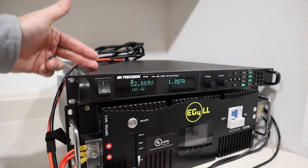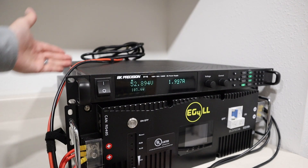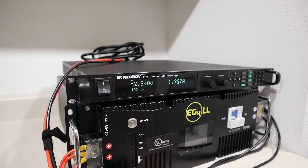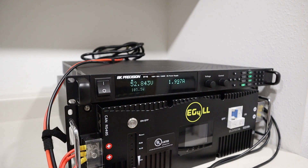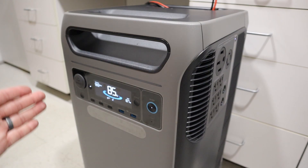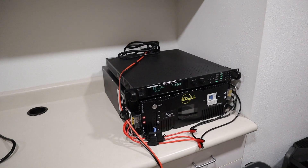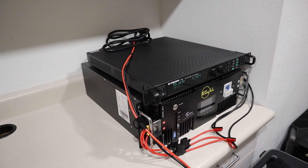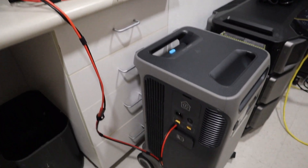The next alternative charging option is this AC to DC power converter. In the back, I have it connected to an AC wall outlet and it's converting that over to DC power connected into the power station. Right here I have it set to 53 volts at 2 amps, so we're charging right above 100 watts on the power station. This is a high powered option — I have the ability to turn this all the way up to 1200 watts. The main benefit of using an AC to DC converter to charge through the DC port is that you get the 240 volt output on the inverter — versus when it gets disabled when you AC charge. So if you really need to charge the power station, solar is not available, and you want the 240 volt output on the inverter, this is a good alternative option.